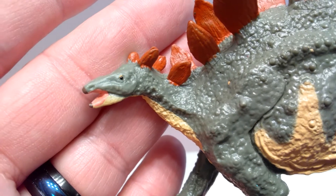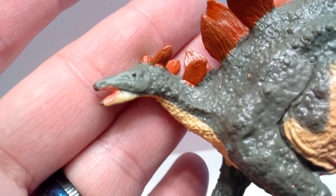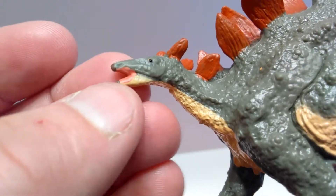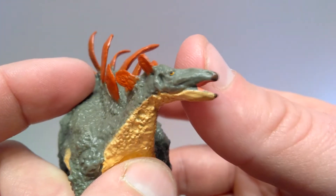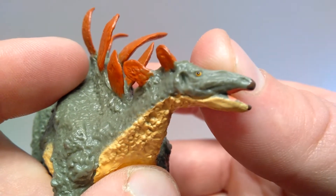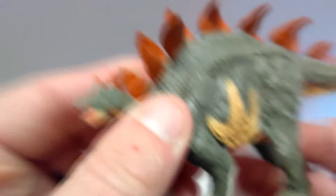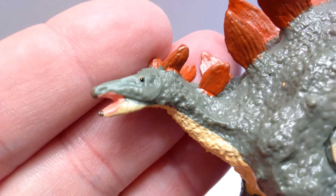Starting up here with the head sculpt, you can see that the head sculpt is very small but does sport some pretty nice detailing. You've got a nice pinkish coloration for the inside of the mouth. You can see it's a little bit sloppy — some of the pink paint has run down onto the lower jaw — but it's not anything to really be concerned with. The eye is really nicely painted with a yellowish coloration and a black pupil, and even has a white dot to insinuate eye shine. It looks really cool.